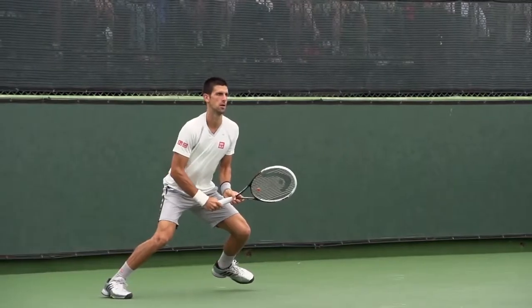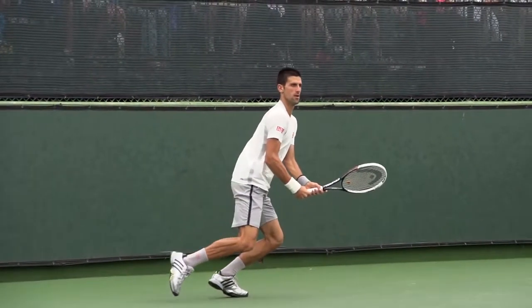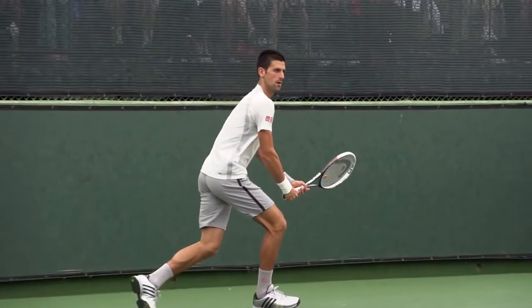We're going to see Djokovic just scrambling to his backhand side, which is exactly what we would do. As he's moving, he's already pulling the racket back, which is important. Because a lot of times, what we do as amateur tennis players is we get where we're going, set our feet, and then start pulling the racket back. That takes away so much time from us — we don't even realize it — and then we're having to rush our shots, which leads to errors.